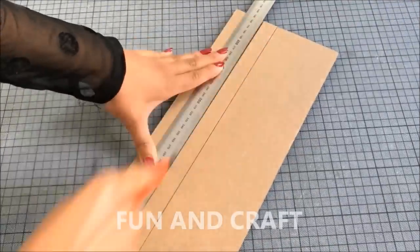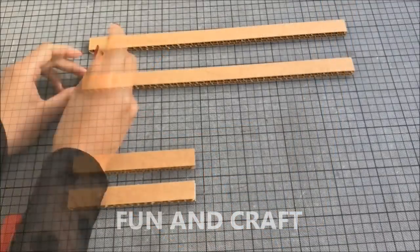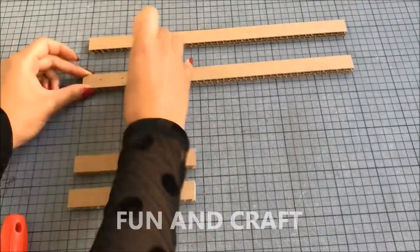First, cut out cardboard strips according to those measurements and poke holes in one of the long pieces before gluing everything together to make the headboard.